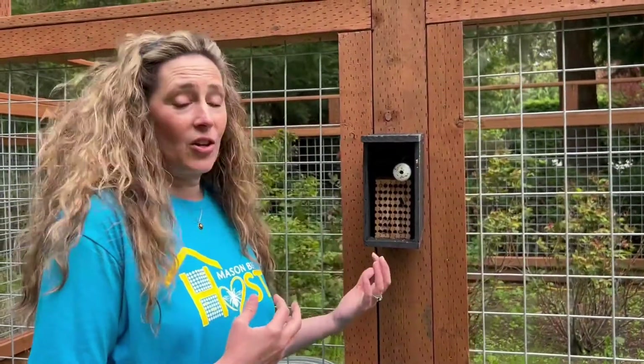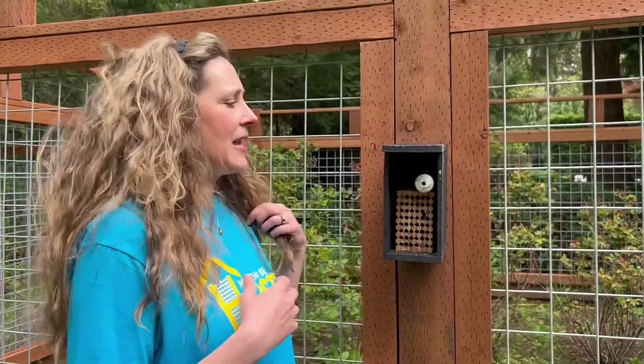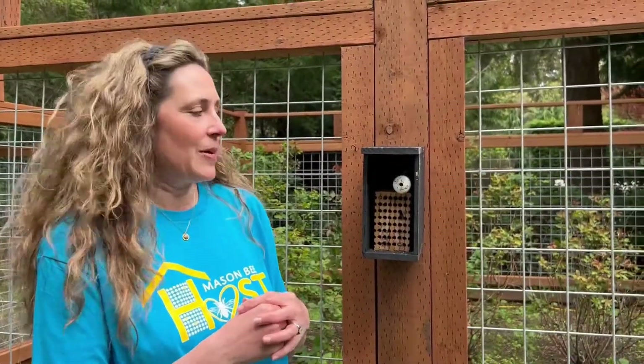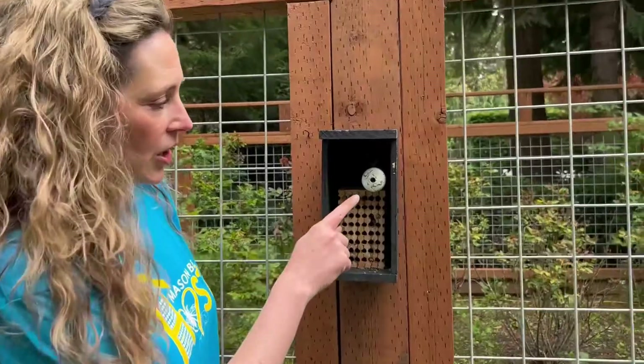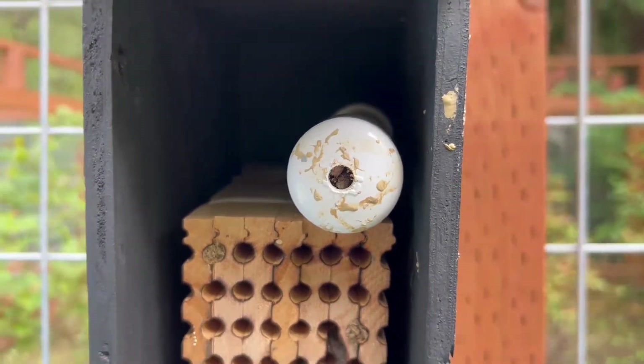I came out to check on my bees yesterday — it was beautiful and sunny here with lots of bee activity. Today it's a little chilly and windy and I can still see a little trickling of bees. But as I came out here, look at this — I noticed that there are a bunch of cocoons blocking the front of the hole.